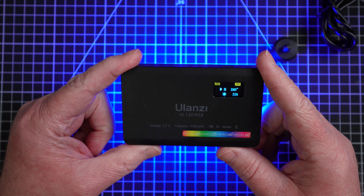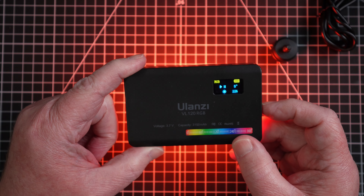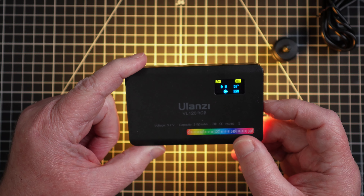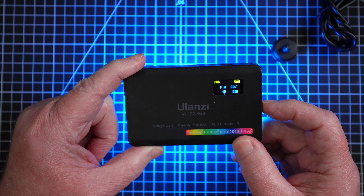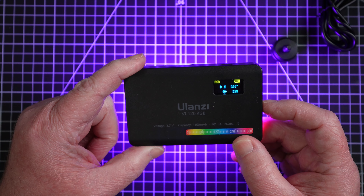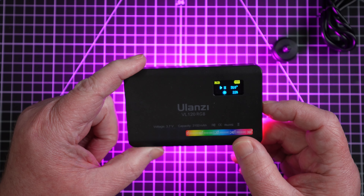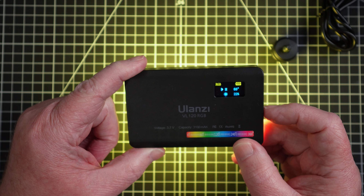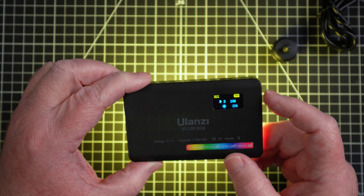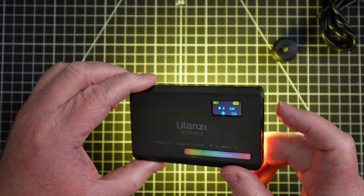And that's blue. Kind of cool that it does all the different colors — green, like a teal, blue, purple, red, yellow. And then it also has a saturation you can adjust.